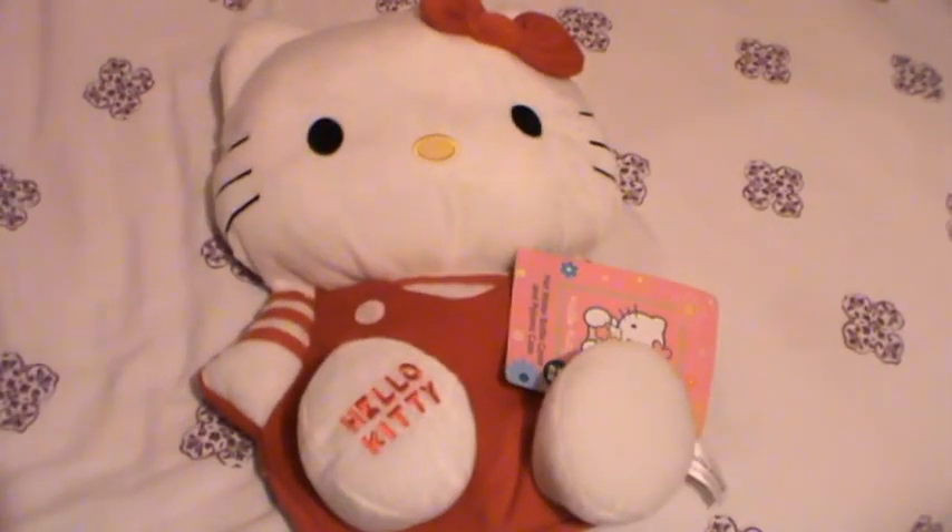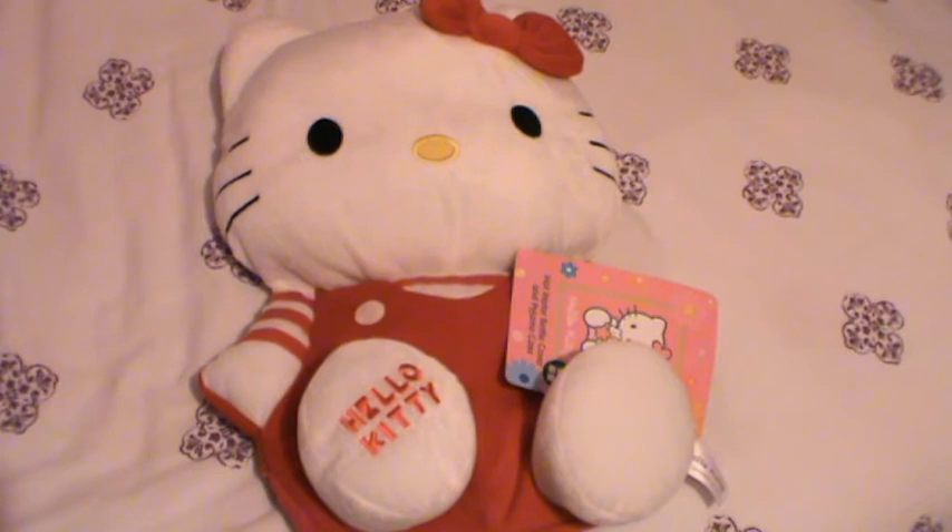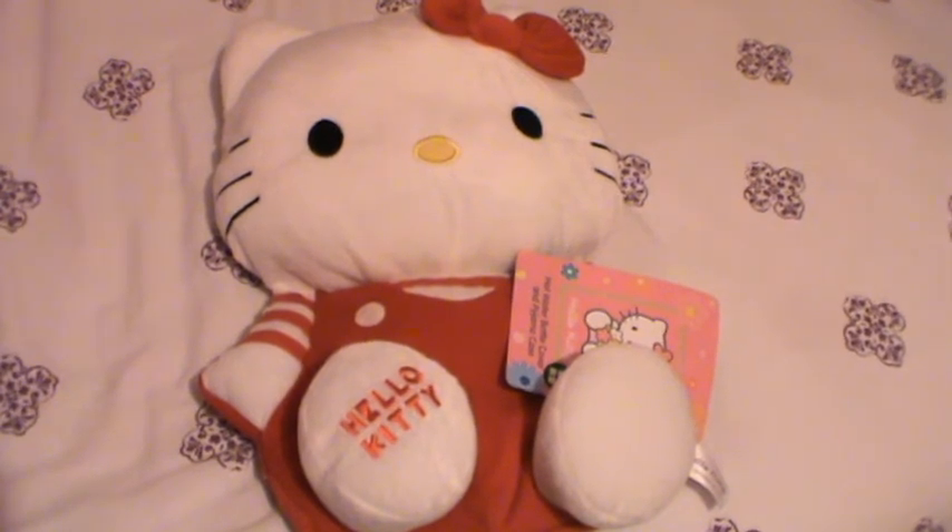This is £15 at the minute in Boots, but it is part of the 3-for-2 sale, so you can get this and two other £15 items and pay £30, so you get one free. So that's pretty good.